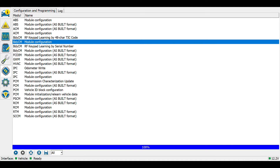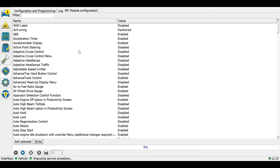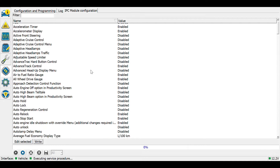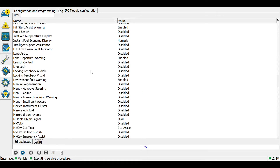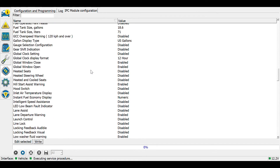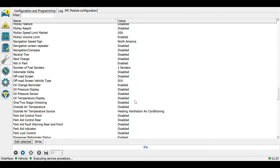I'm going to cycle the key just to be sure that it takes effect. Next, we'll look in the IPC module for anything that could be relevant. In the IPC module, we are going to adjust two parameters. The first one is the hood switch — this is what we just installed a few minutes ago — so I'm going to go ahead and enable the hood switch. And then we go to remote start.